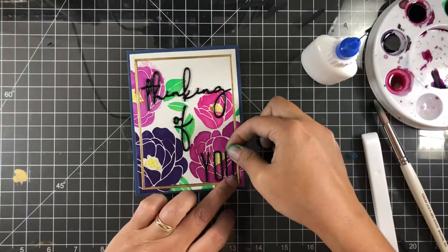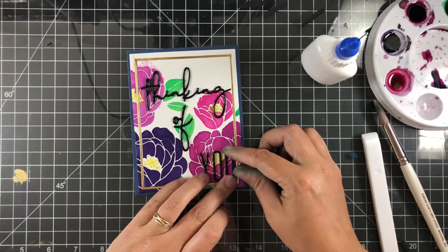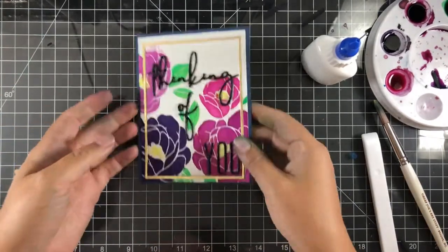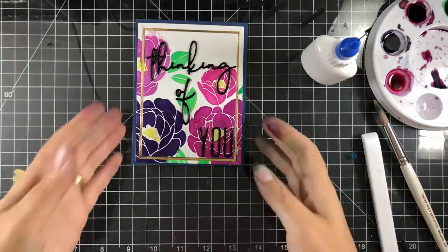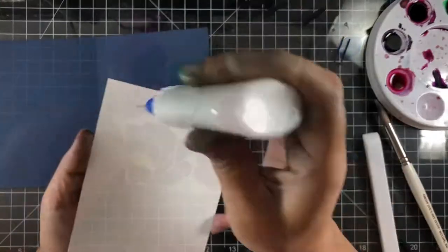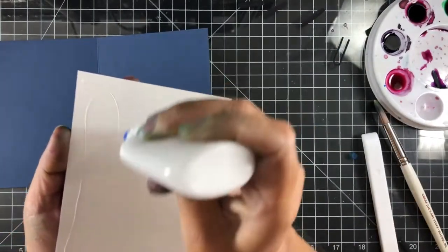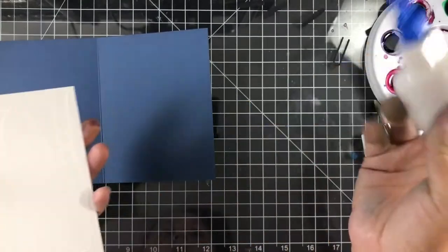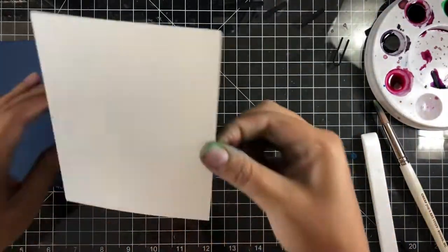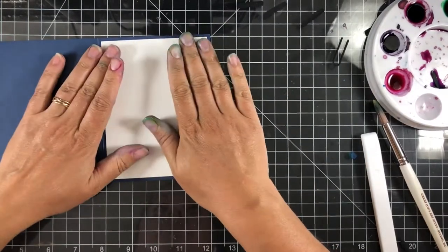I was trying to dry things quickly — I like to let things air dry, but when I'm short on time you've got to break out the heat gun, and I went a little nutty with it. That's going to finish up the card for me today. After I put the inside panel in, I didn't stamp or stencil anything on the inside — I'm going to keep it blank until I know where it's going.